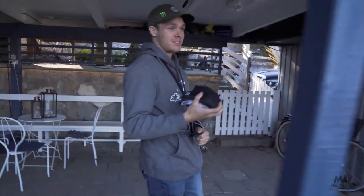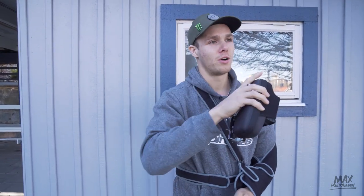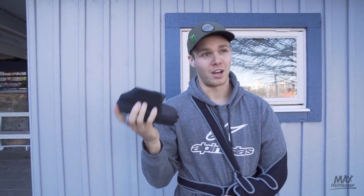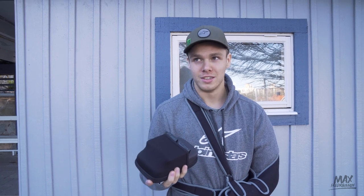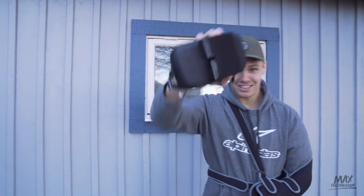Simon has to go home and I want to fly more. So I'm gonna drop Simon off at the train station and then go to a cooler location so I can get some bangers. The footage I got now sucked. I was only able to fly for a couple of minutes and it was very stressful and scary. So now I'm gonna go to a more epic place and get some bangers for you.